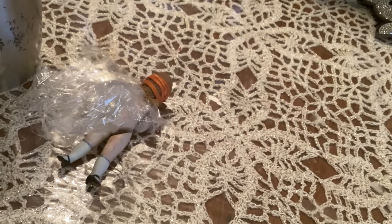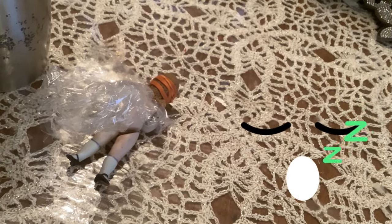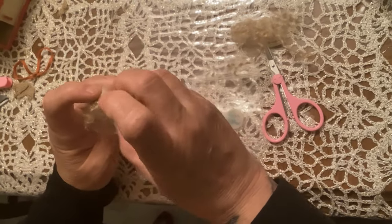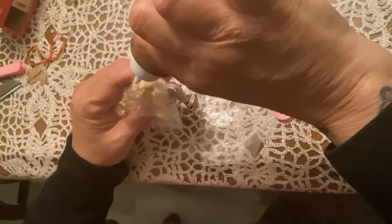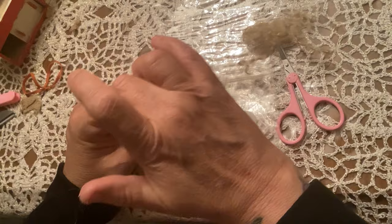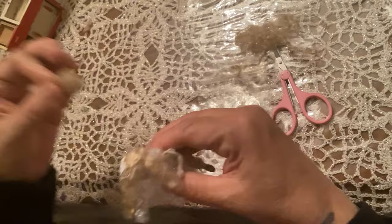So here's my poor baby — she's going to have to sit like this until tomorrow. It's still evening, but it's dry enough to add some hair. I noticed there are a few little bald spots in her cap, so I'm adding just a little bit more hair here and there to make sure the cap is fully covered. I plan on doing an updo, so I'm adding just a little bit more hair so that when the hair is pulled up, none of the cap is going to show at all.